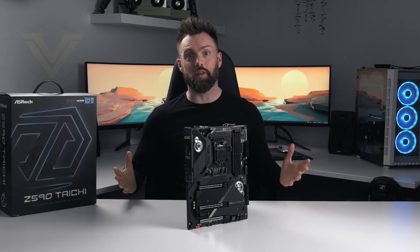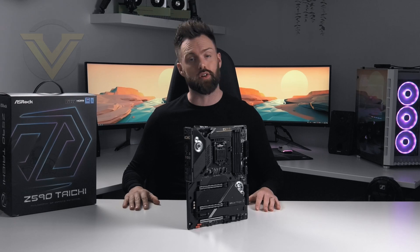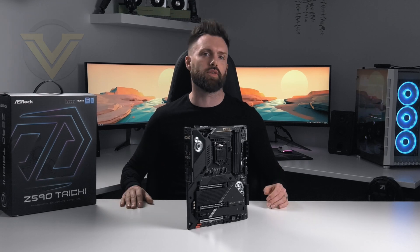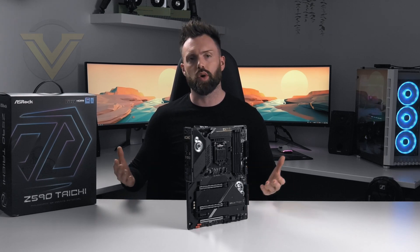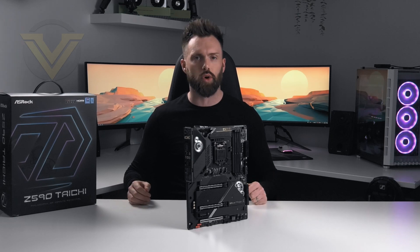Hi guys. Intel's 11th gen processors have now been released and to get the most out of Rocket Lake it is necessary to grab yourself an Intel Z590 board. Today we are going to be checking out what ASRock has to offer in the Z590 Tai Chi. The Tai Chi, as with other generations, has always been reserved for the high-end and it is the company's flagship product.